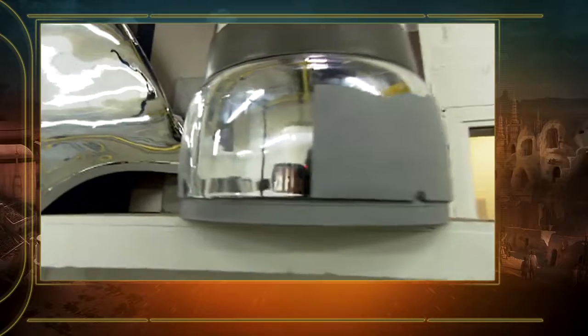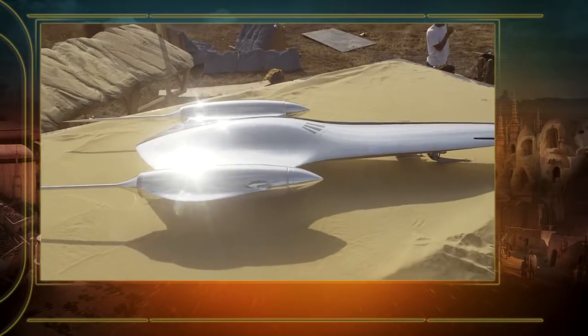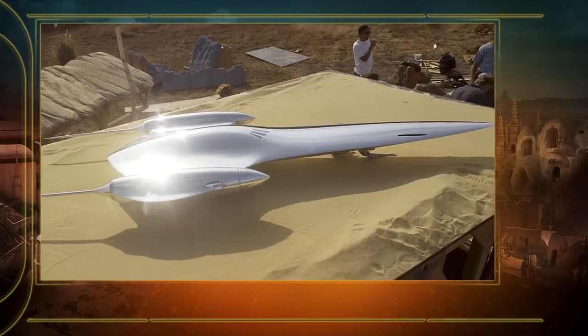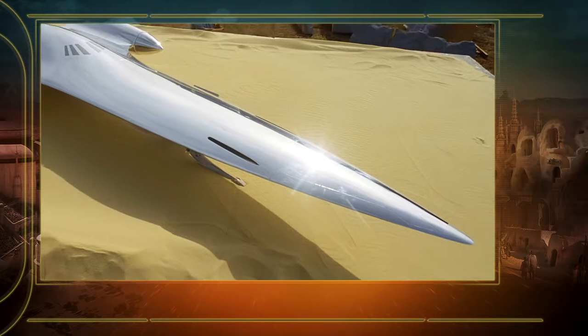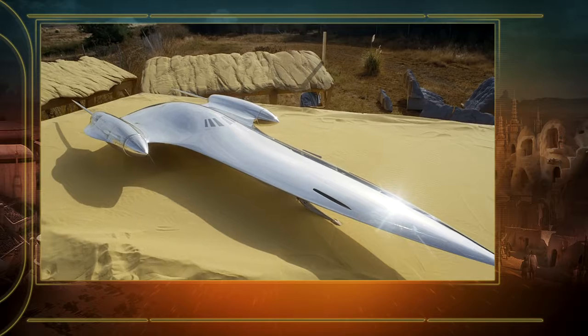The Mylar kind of only wants to go in one direction — it doesn't like compound curves. If you tried to put it over a dome, it wouldn't work. On the queen ship, there was enough of a compound curve that we'd come back in the mornings and the Mylar would have peeled symmetrically, creating these little puckers. Each day we would cut those to relieve the structure of it.